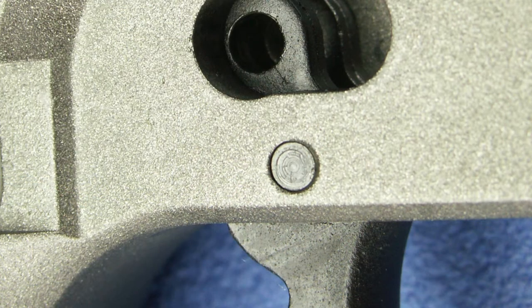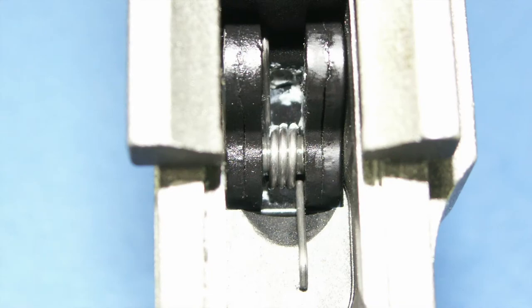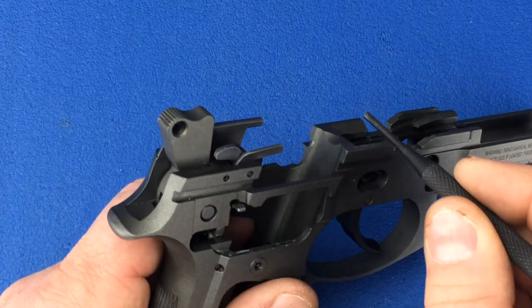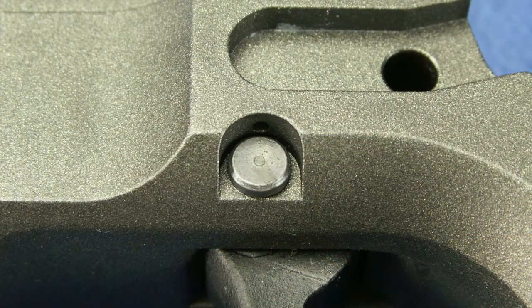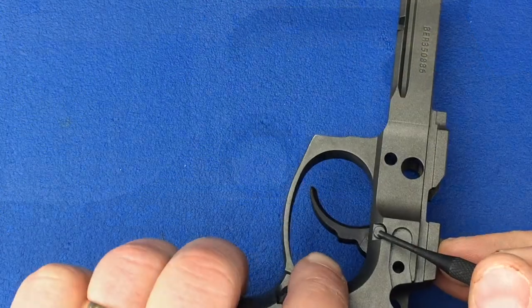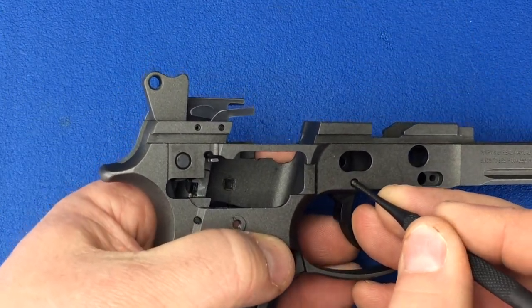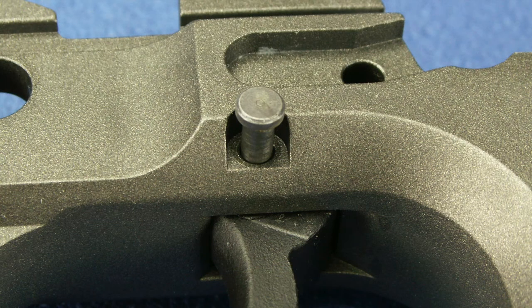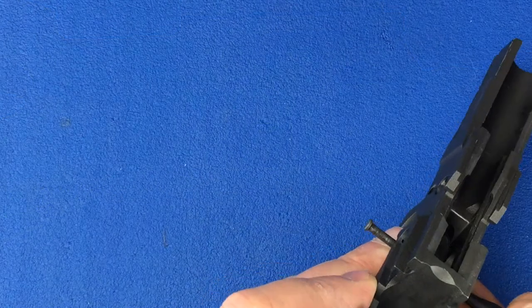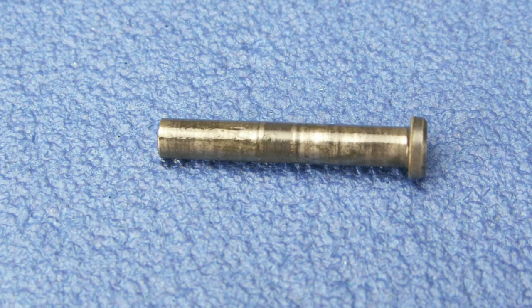The trigger is held into the frame by the trigger pivot pin. This pin holds the trigger to the frame as well as retains the trigger spring. To remove this pin, we will push from the right to the left. The left side of the pin has a larger flat head. Using a 3/32 inch punch, push the pin from the right to the left until it clears the frame. Once the punch is all the way into the frame, do not remove it until you're ready, as this is holding in the trigger spring.